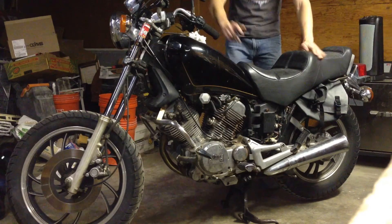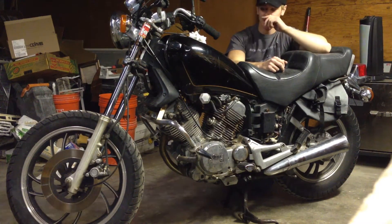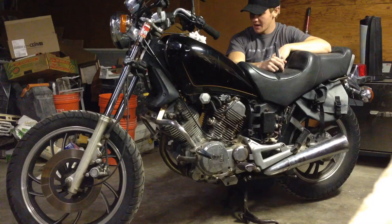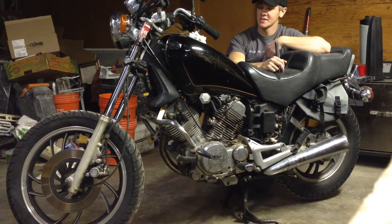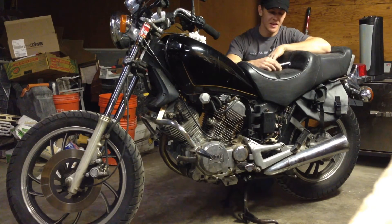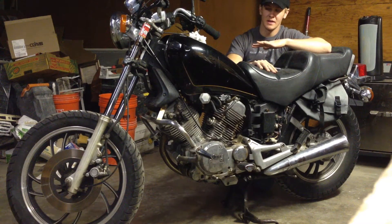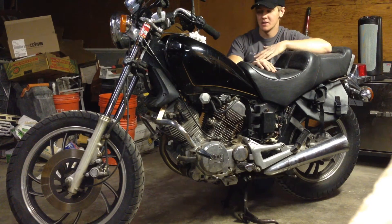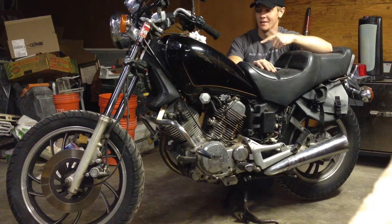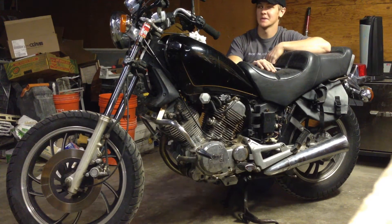I've got some cool ideas coming on this one. What I think I'm going to do — you'll see in the future, it's going to be very soon. But it's not going to be like a cafe. It's going to be my own version. Just to give you a quick little glimpse, it would be something between — a lot of people bob these out by putting a hardtail and everything, but no, I don't want a hardtail. I'm going to do something like an old Indian style. Since it's got the V-Twin, kind of Harley-Indian style, but mixed with the bobber. So we'll see what it's like.